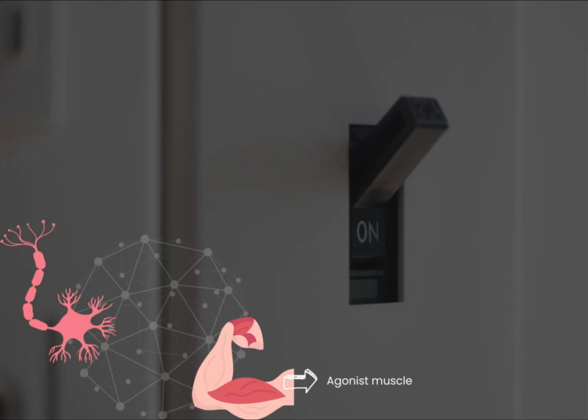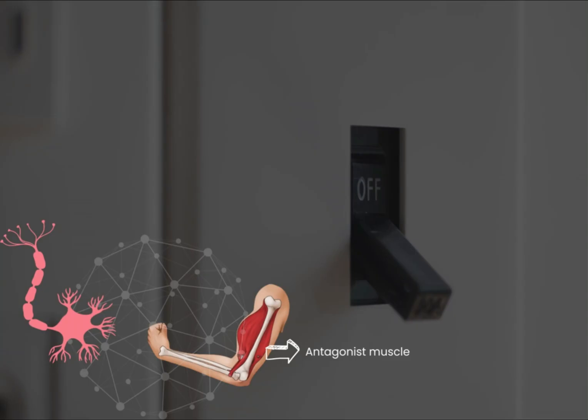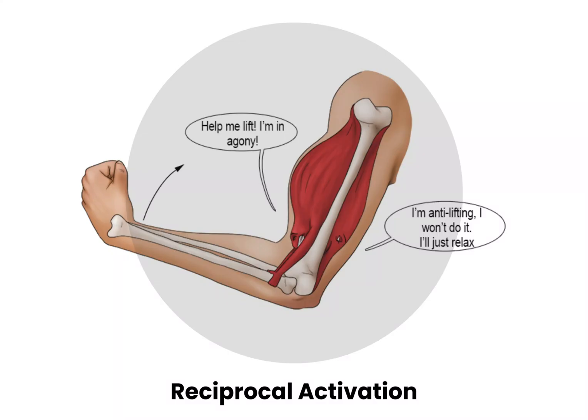The motor neurons connected to agonist muscles are inhibited or switched off, and those connected to antagonist muscles are activated or switched on. The contracted muscle or agonist thus relaxes and the opposite muscle or the antagonist switches on. This is called reciprocal activation.